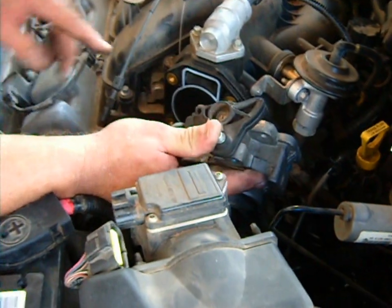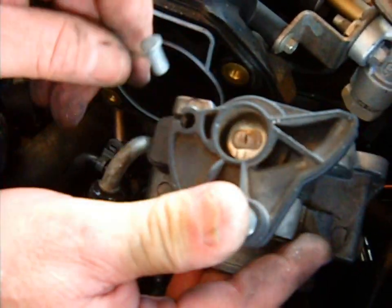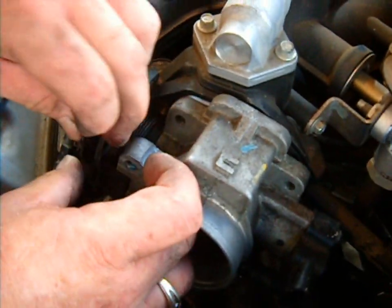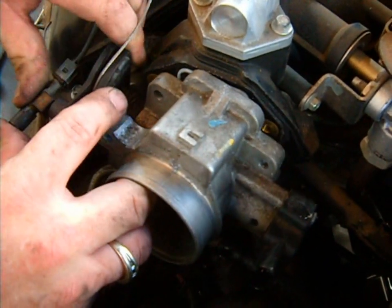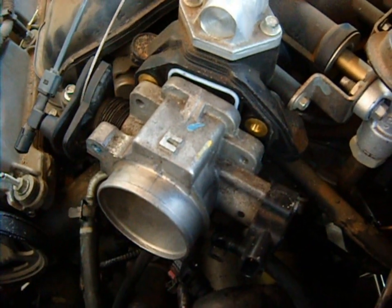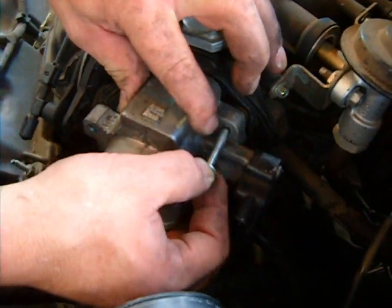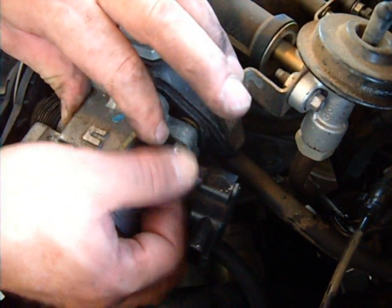Now, I promised I'd show you this cable. You can see the hole where the cable goes into — the cable has to go this way and then wraps around like this. Let me put this one on here. It snaps into place. If it doesn't snap, then you're probably going to have problems with your cruise control, because it does tend to want to pop off and may jam. So make sure it snaps into place.